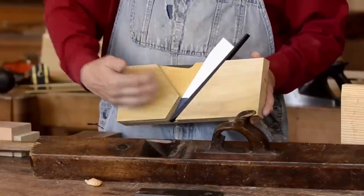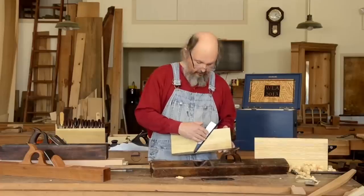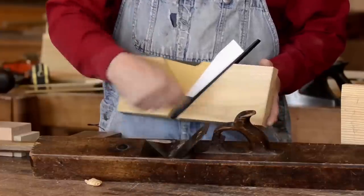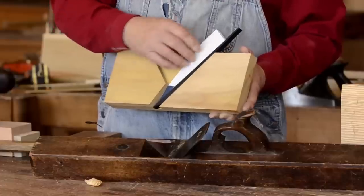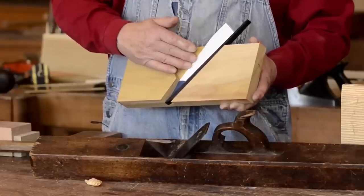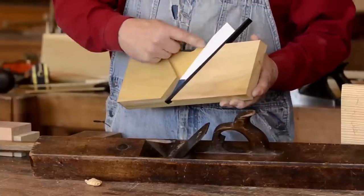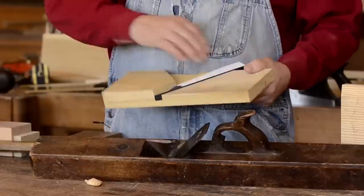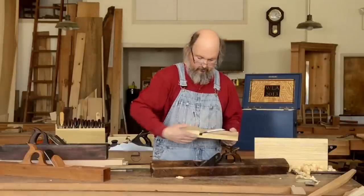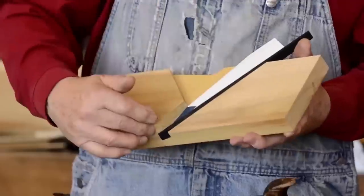The shavings come up through the throw. The other part of the throat is the bed line, which is where the iron rests. We can go ahead and put the iron right in here. In between the breast and bed is the abutment — the place where the wedge rests against the structure of the throat and pushes against the iron to hold it in place. The abutment line runs straight down to the bottom of the plane, which is the mouth. And this is the sole of the plane.